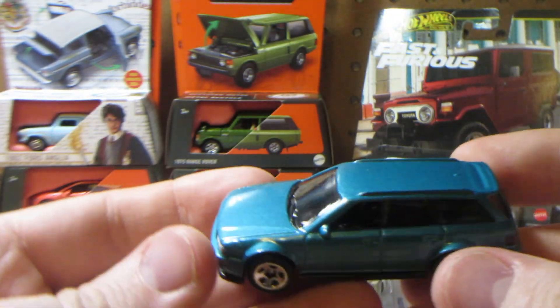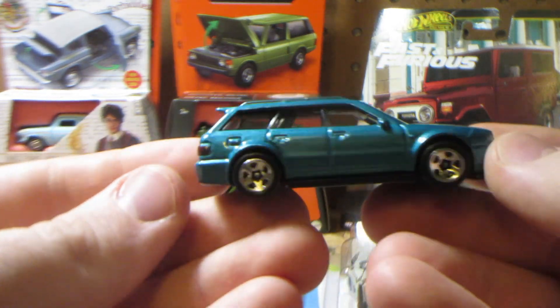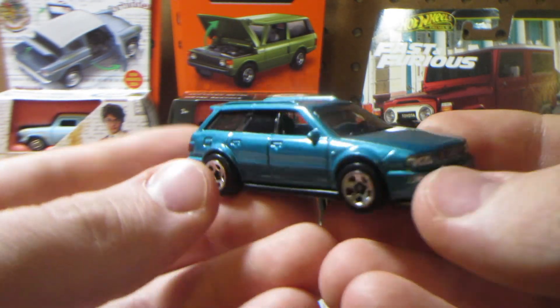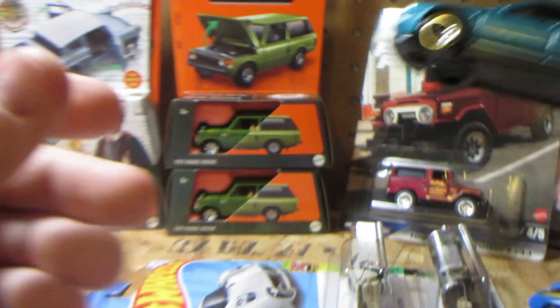For any customizers out there who want to make something very special, you have the option of the Audi RS2 wagon in teal color. This could very much be on a Matchbox card — it just screams Matchbox. Very nicely proportioned.